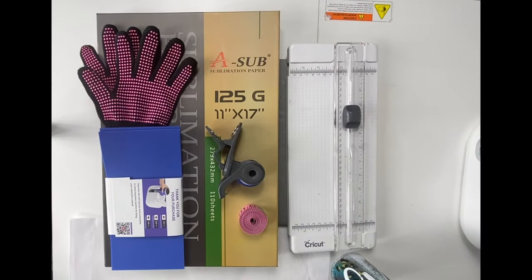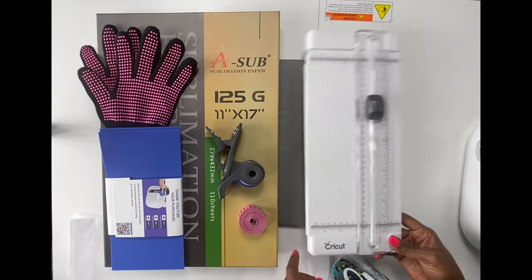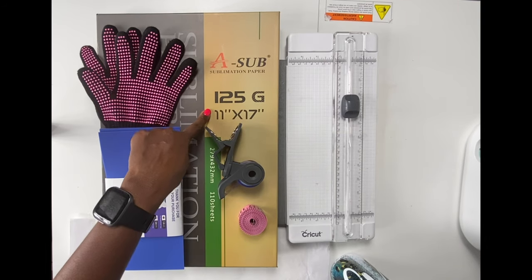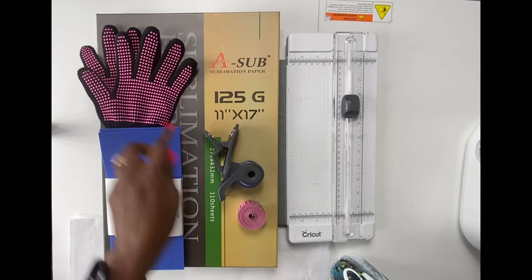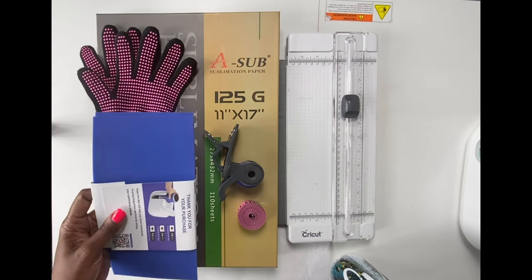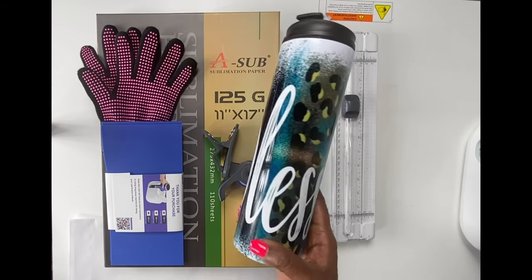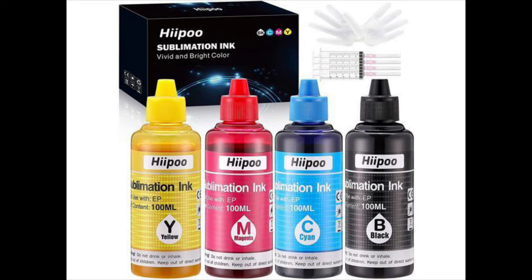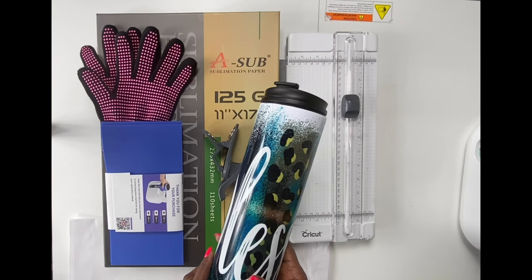The materials I'm going to use for this project include my Cricut mug press, my Cricut trimmer, my Cricut heat press mat, A-sub sublimation paper in the 11 by 17 size, Cricut heat resistant tape, a tape measure that I purchased from Walmart, heat resistant gloves - I'm using silicone wraps purchased from Amazon - butcher paper, and this tumbler from 143vinyl.com. The ink I use is Hippo sublimation ink and my printer is an Epson EcoTank 15,000. All of my materials are linked below this video.